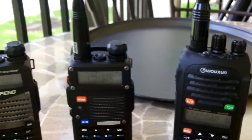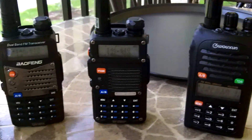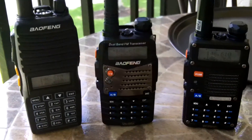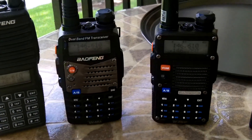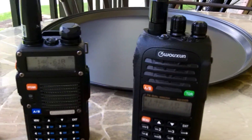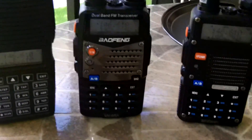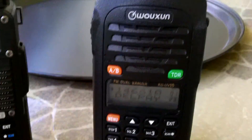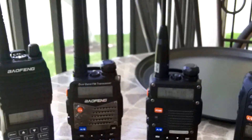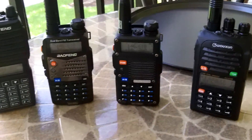If I were to hand these radios out — one to myself and one to three different other people — and we had a radio plan written out telling them what frequencies to go to at what times of the day, they could easily do that with some basic knowledge of the radios, basically just turning it on and using the up and down arrows to get to the various frequencies. So let's go to the CHIRP software and I'll show you how to do the process.